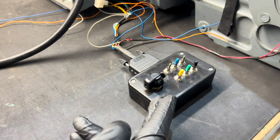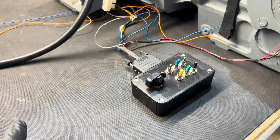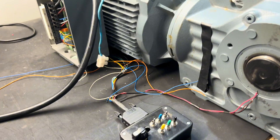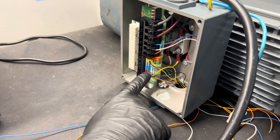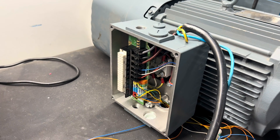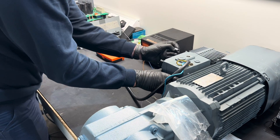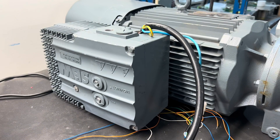Here we have an acting pot, which is a potentiometer that helps us control the Movimot itself and control the speed that it runs at. If we look inside here, this is a wiring diagram showing how we've got it all together to ensure it runs safely and correctly.